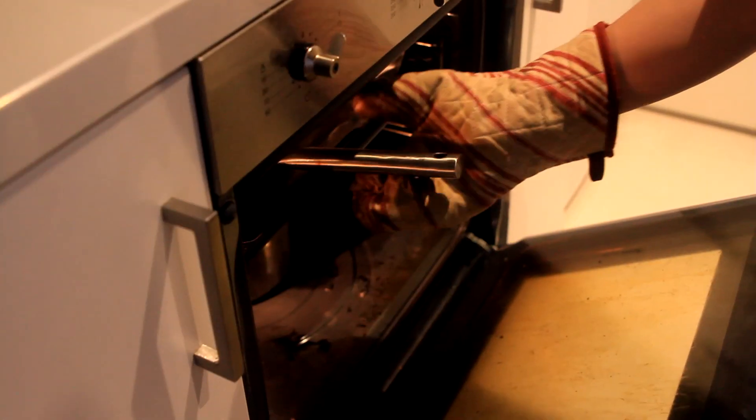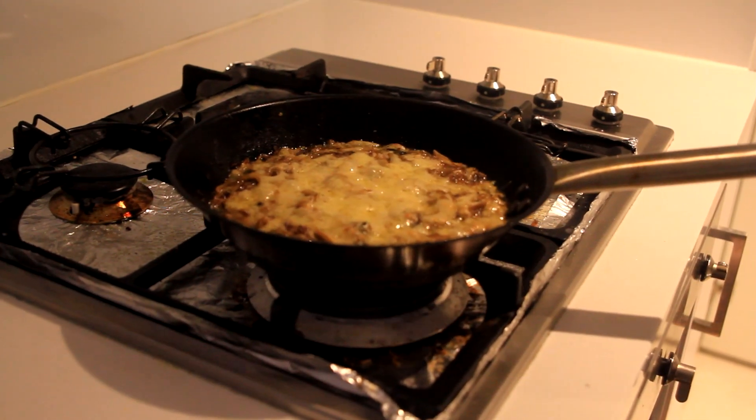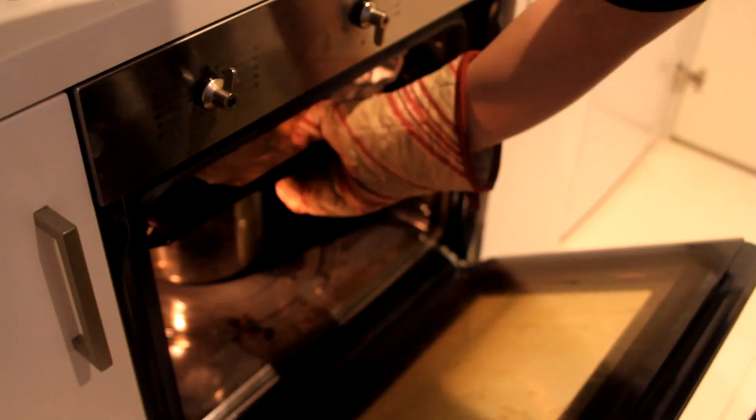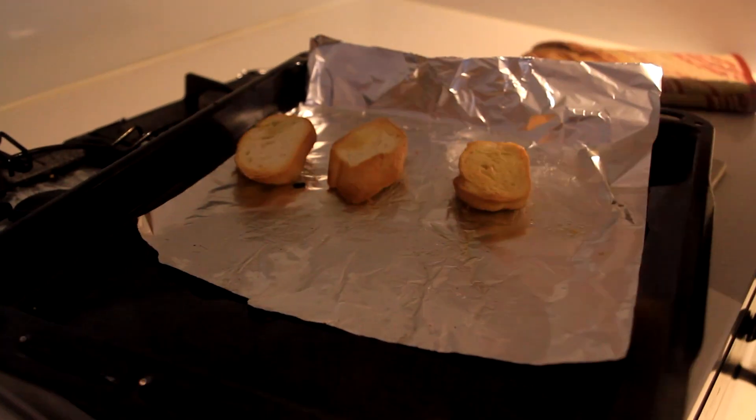After 10 minutes, the cheese should have melted. Take it out from the oven, but leave the rolls inside — they need some more time. After the rolls turn crispy, take them off the oven and we're ready to serve.